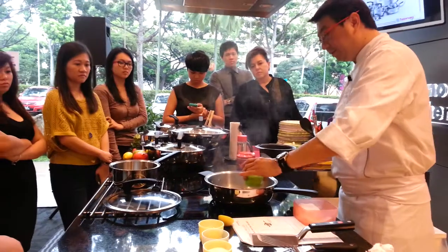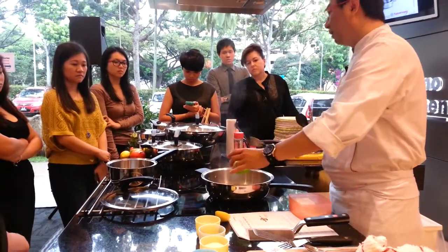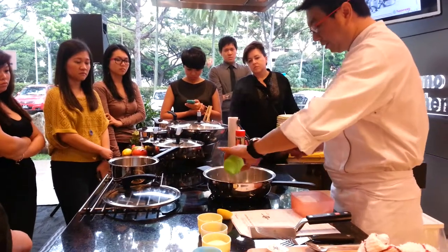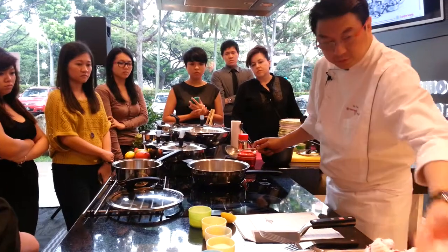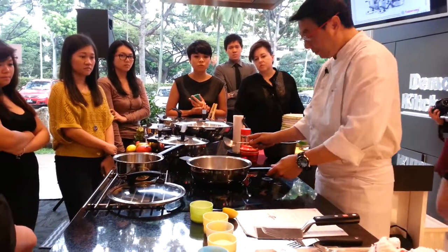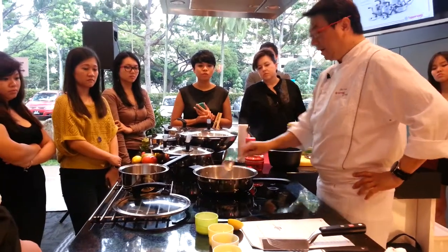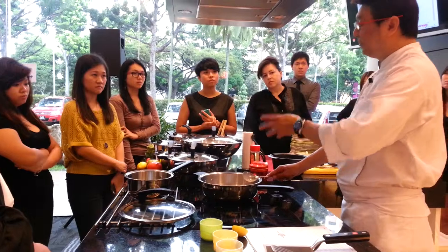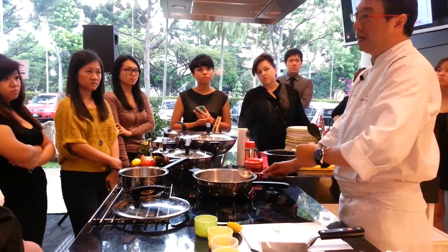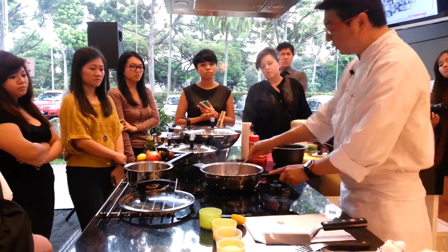We're going to add fresh cream — about 100 ml. You don't have to add all of it. In my recipe I did put roux — roux is actually a mixture of butter and flour. For those who like it thicker you can add it, but this dish doesn't need it. Naturally all the juice, all the flavour, stays right inside here — nothing escapes.